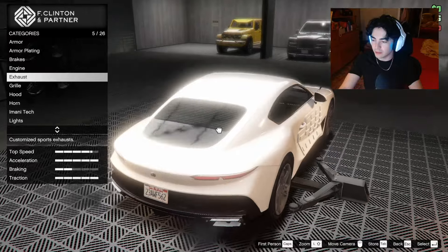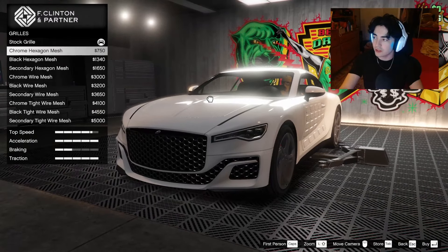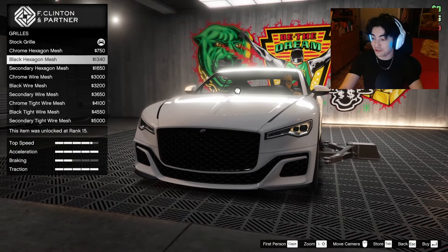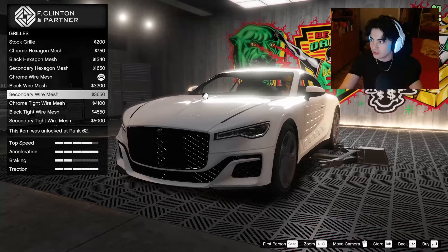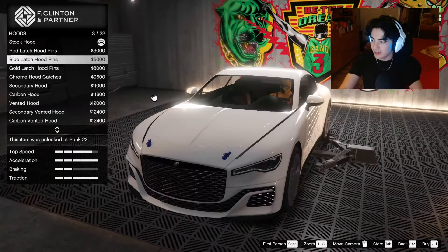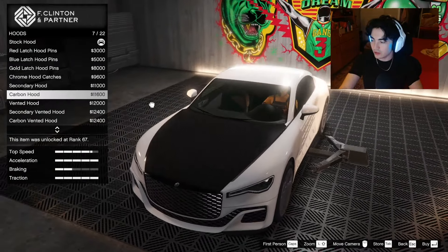For the grill — that's something to look at for sure. The chrome hexagon mesh is crazy. This one actually looks pretty clean — the chrome wire mesh — so let's go with that. Oh my god, there are so many options. It's just on the bottom. I want it to match, so let's go with the chrome tight wire mesh. I like it.